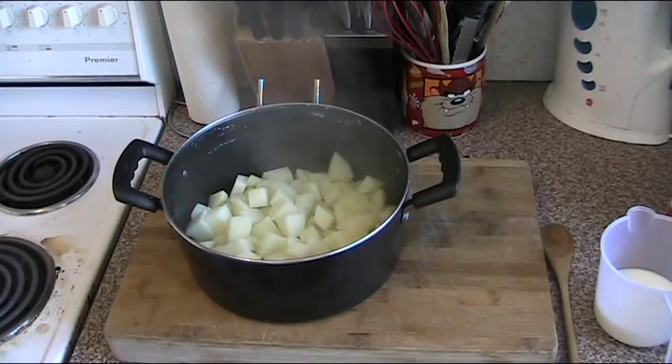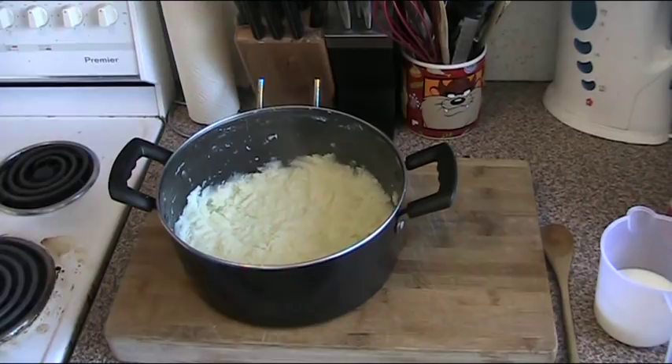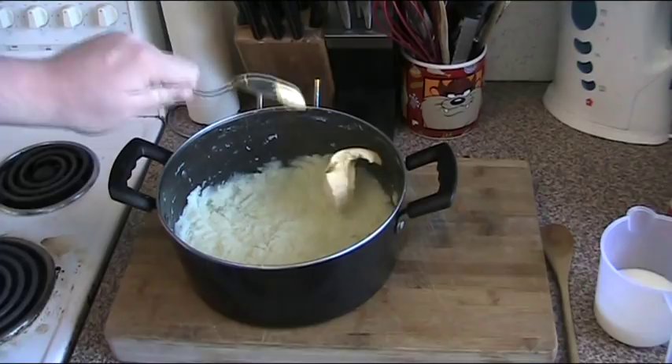It's been 15 to 20 minutes and we've just finished boiling the potatoes. I've drained them off in the sink. The first thing we're going to do is just mash them up with our potato masher. We've got rid of all the big lumps. As you can see, because we've cooked them the right way, they're nice and smooth.